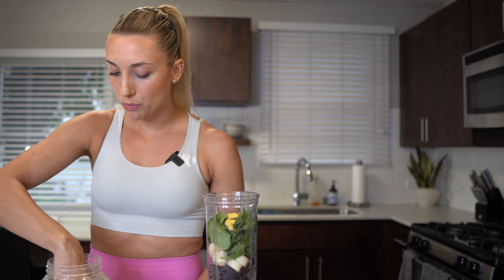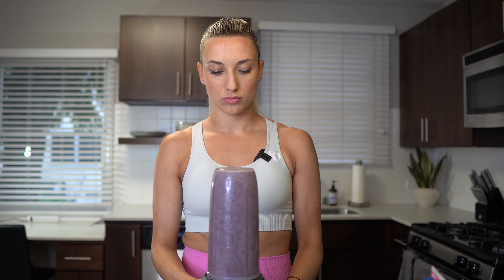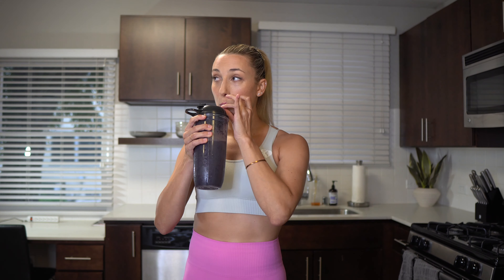Occasionally I'll add chia seeds to this recipe for a little bit of extra protein and fiber. To top it off, we're going to use unsweetened almond milk — I usually fill it to the max line, but we'll start with a cup and a half. Let's blend it up. Let's give it a taste test — that's the stuff right there.